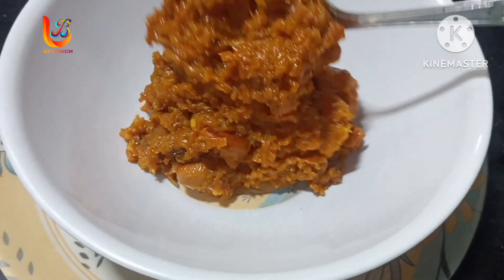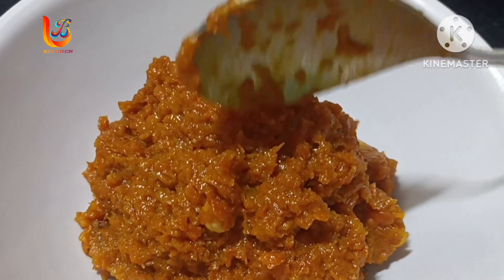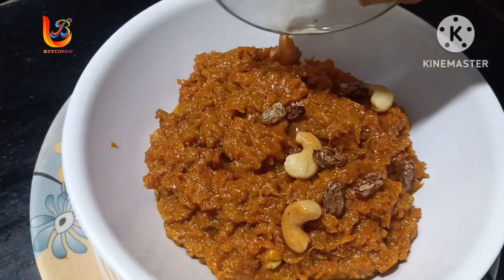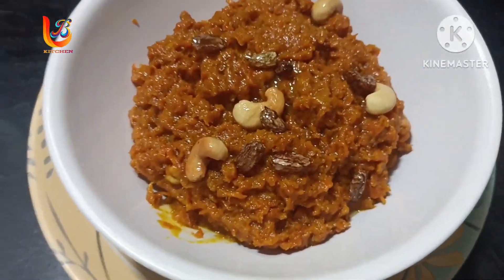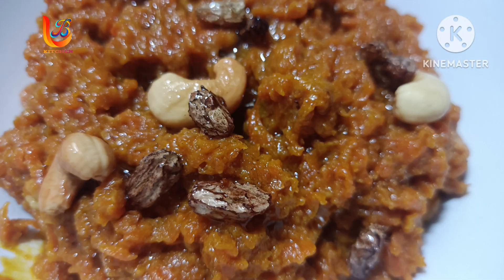I will add a serving bowl. If you like this recipe, please like and share, subscribe to our channel. We upload new videos and we will see you in the next video and in the comments.